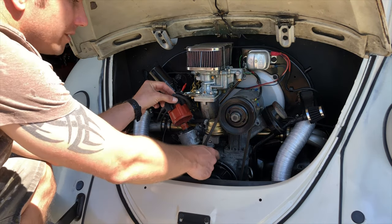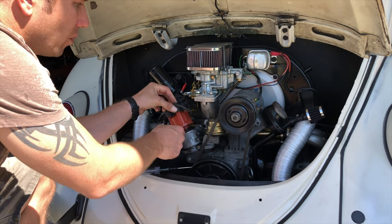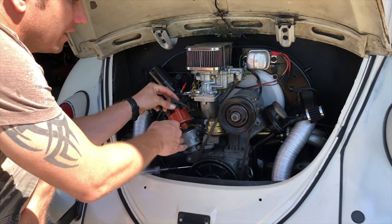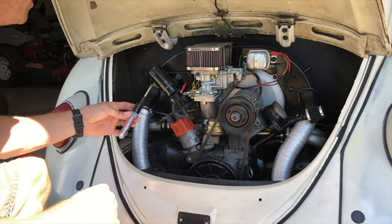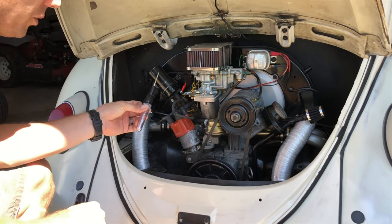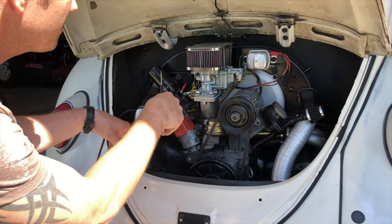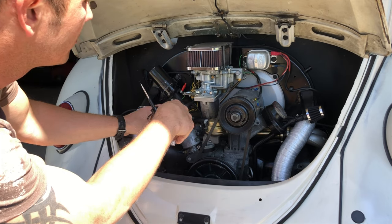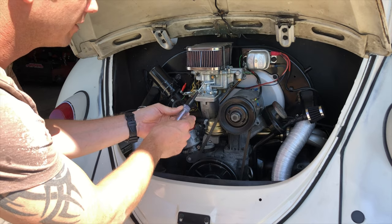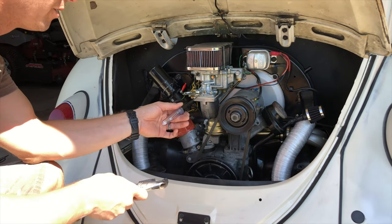If you were at top dead center — this one has just one notch on the pulley — you'd be pointing right here. To do a static time, you take this tool, attach it to the negative side of your coil, the same that the distributor's connected to, and touch it to any ground.